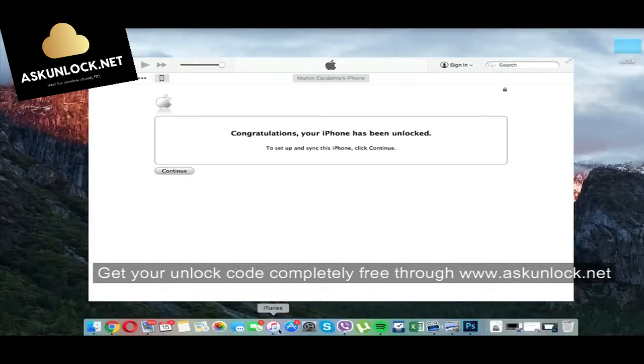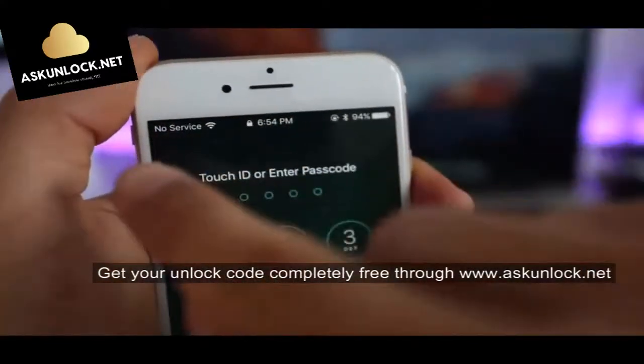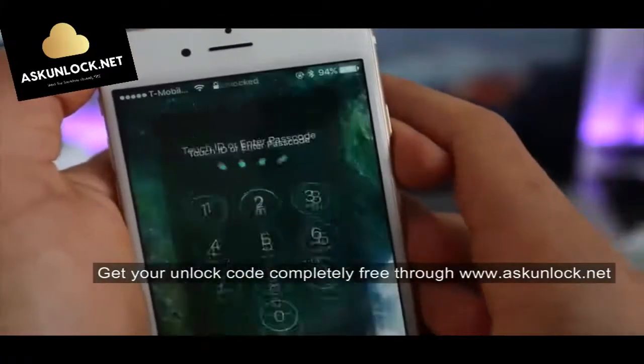Your phone is now fully factory unlocked and it's compatible worldwide with all carriers. You should get a full signal on your new carrier. That's how we unlock an iPhone 7.